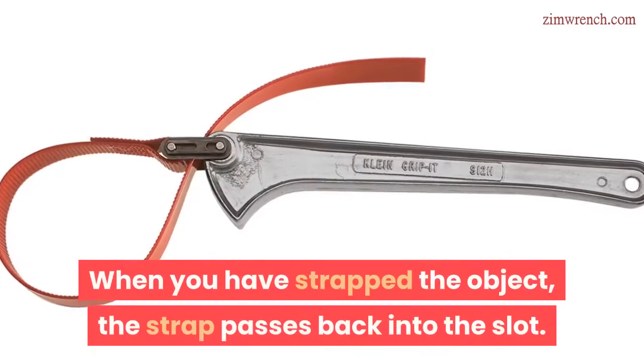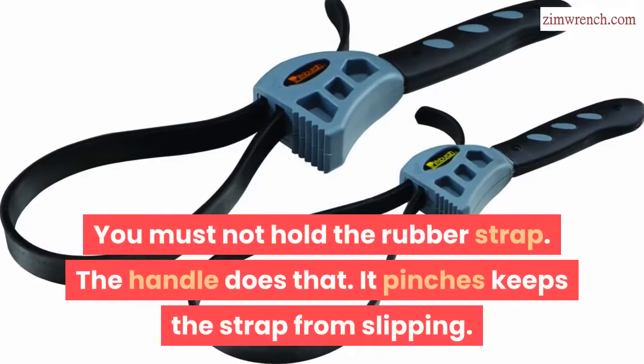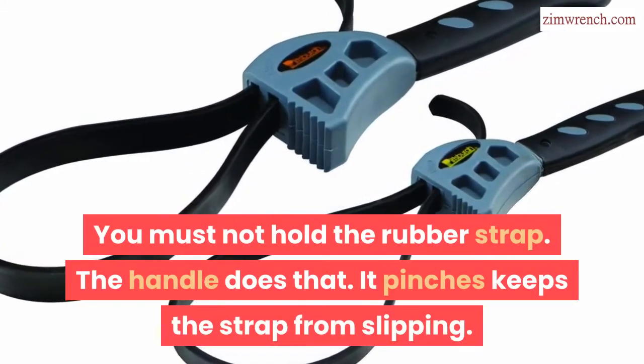When you have strapped the object, the strap passes back into the slot. You must not hold the rubber strap — the handle does that. It pinches and keeps the strap from slipping.